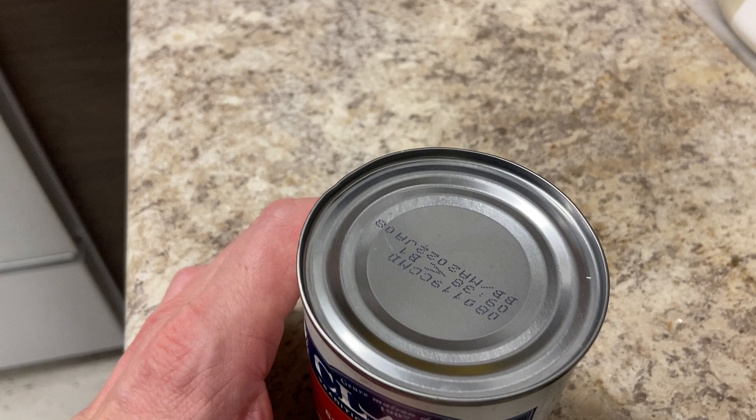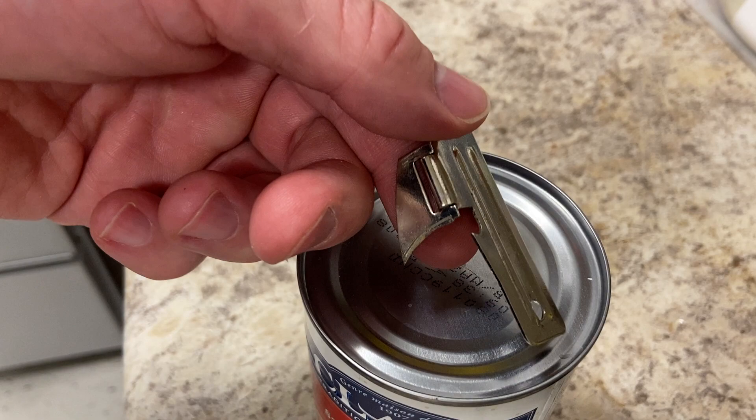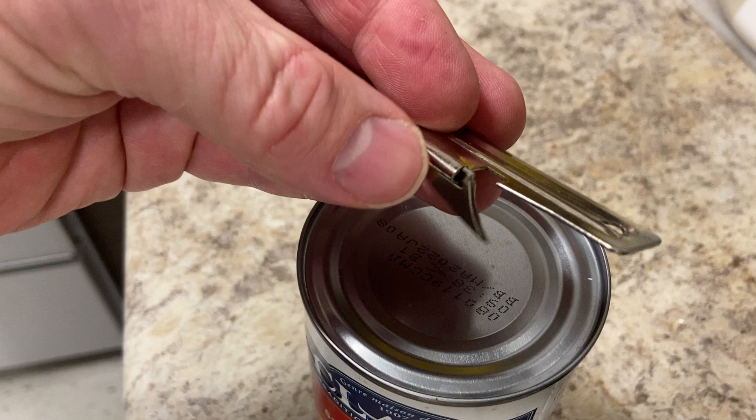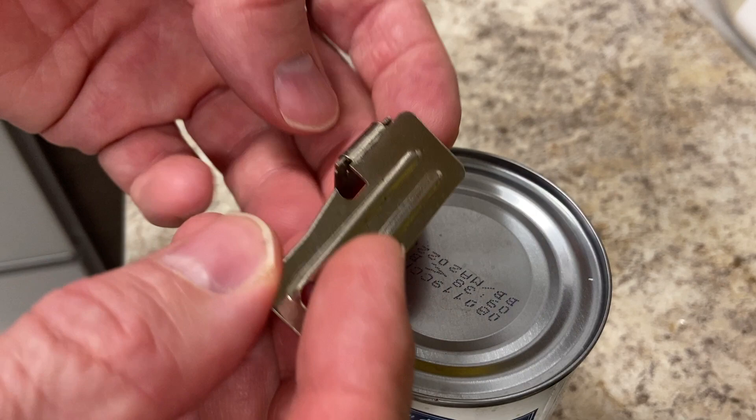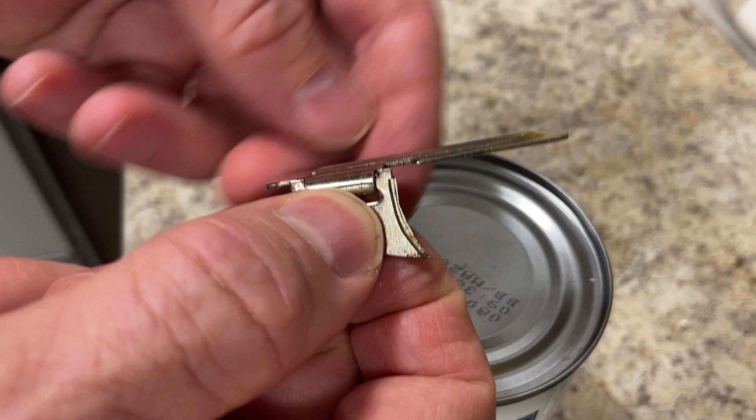Hey everyone, the question arose in the kitchen: how can a can like this be opened simply? There are fancy can openers, and then there is the simple can opener. In this video I'll show you how this very simple can opener works. It's about 20 cents, maybe 50, or you can get two for a dollar. It's that simple — what you see is all there is to it.